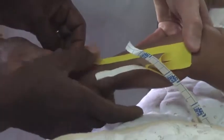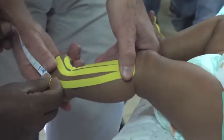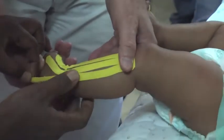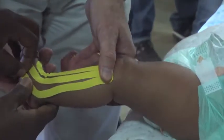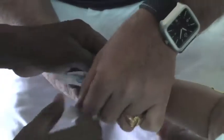Very good. Stick up here. Very good. And then do this side. And stick better. And stretch the skin. So take off the paper up until where it divides. Hold on here. And then, no tension.